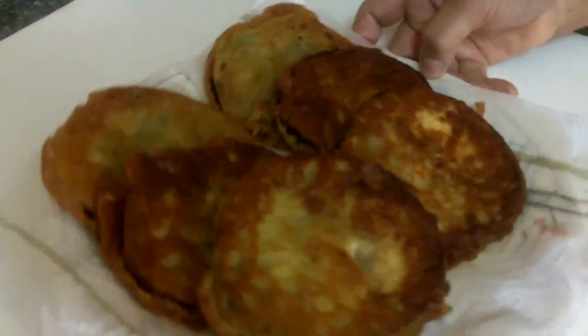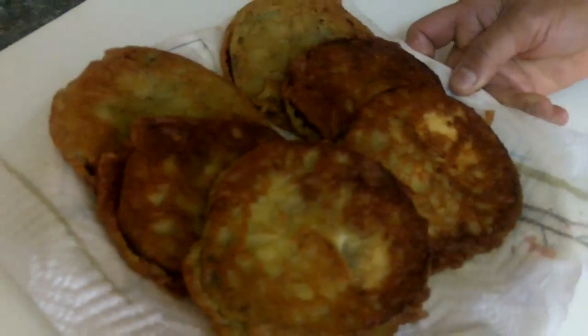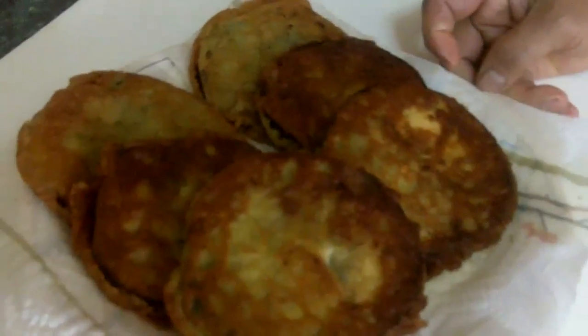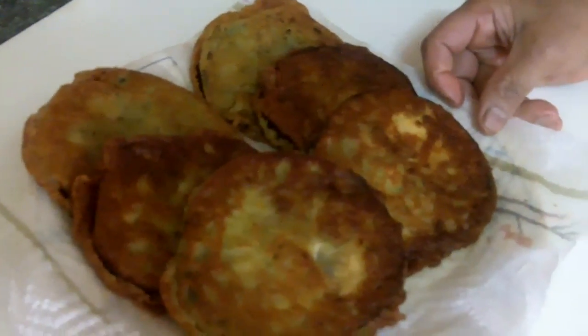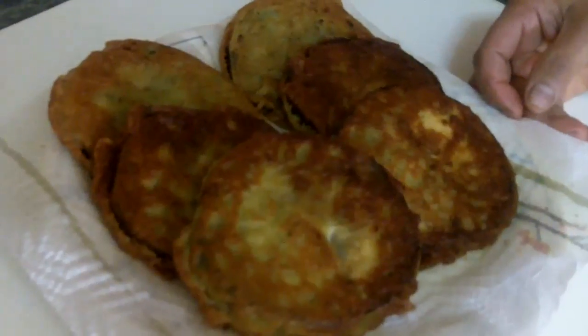Now this is my eggplant fritters — which you call either eggplant fritters or baigani. This is how it turned out, and it is very delicious. You have to try this recipe — you will like it. This is Zorina's Spice. Goodbye for now, you guys have a good day. Thank you for watching. Bye bye!